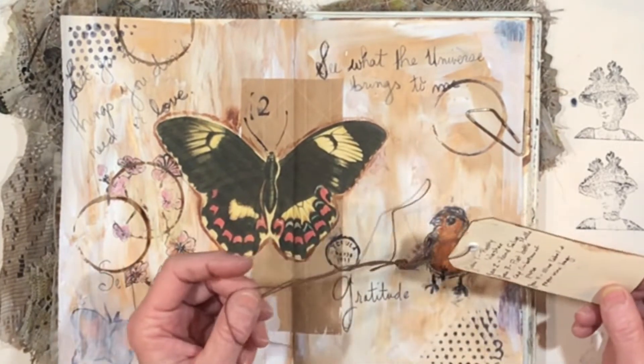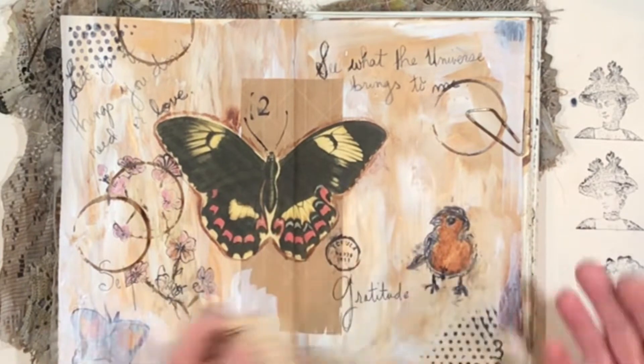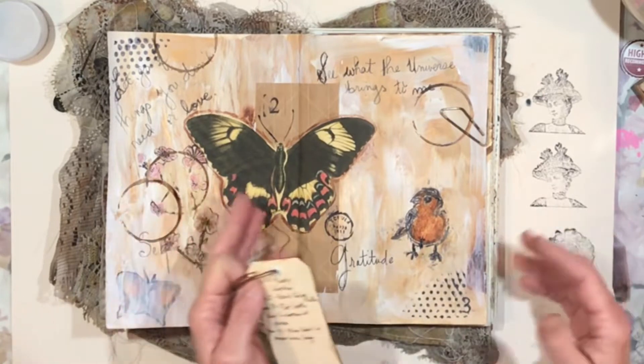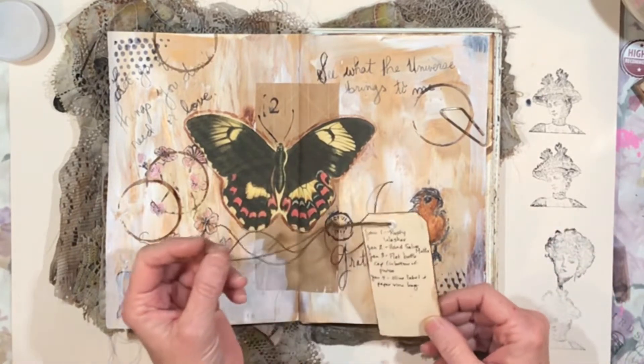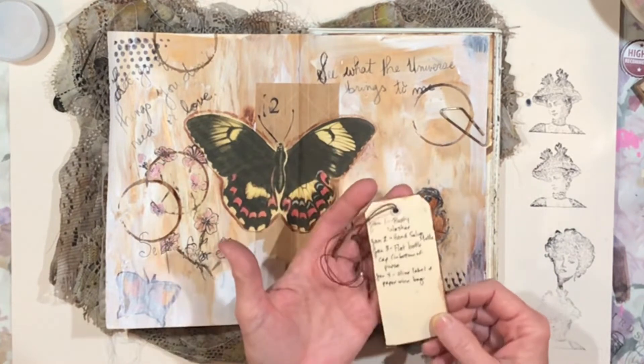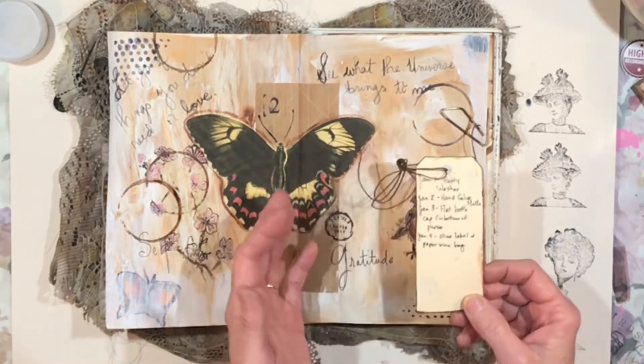I love stuff, I love to be surrounded by stuff — we probably all know that, and I think a lot of us are like that. It's why we're drawn to junk journaling. But it can reach a point where I can't even see what's in front of me, and this year I want to work on just having the things that really inspire me and add to my art instead of taking away from it.